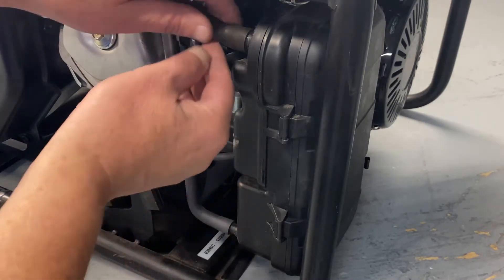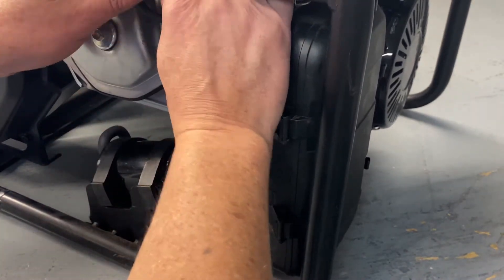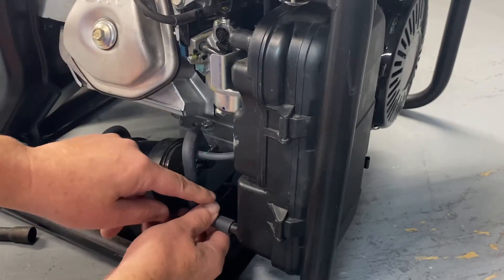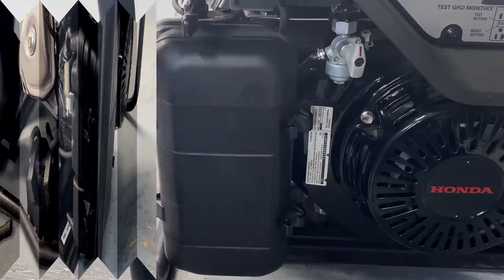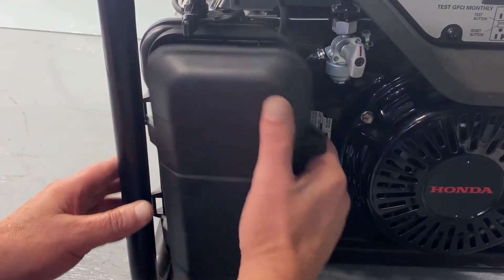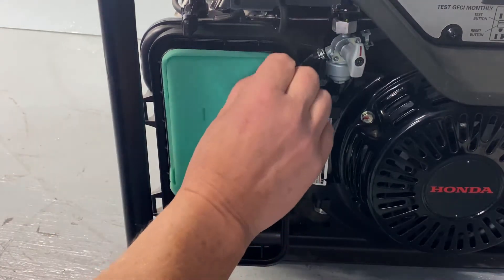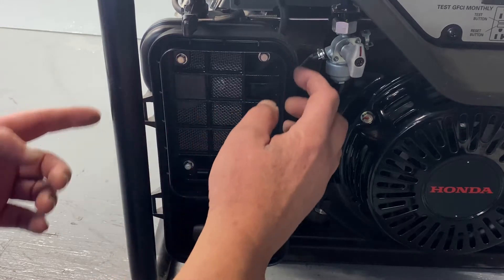First thing we're going to do is go ahead and remove the air breather tube off the crank there. Go ahead and remove your bottom breather tube. Just set that to the side. Now we're going to go ahead and remove our air cleaner cover. Set that to the side. Pull out your filter. Now we've got to expose this outside to be able to get to the carburetor.